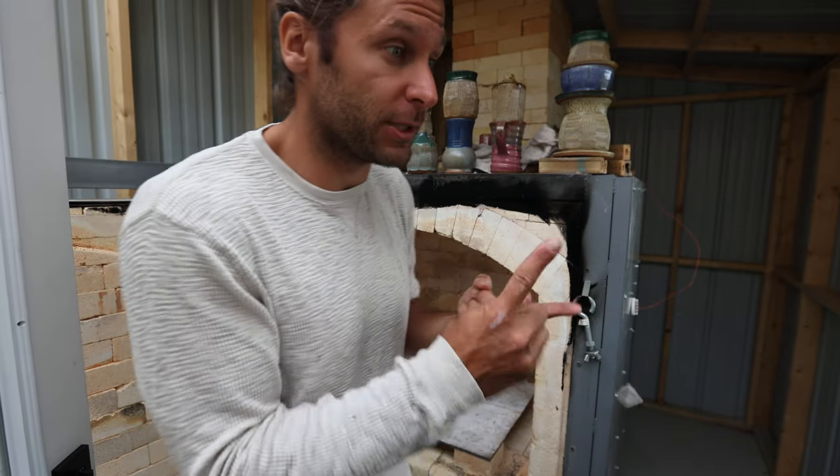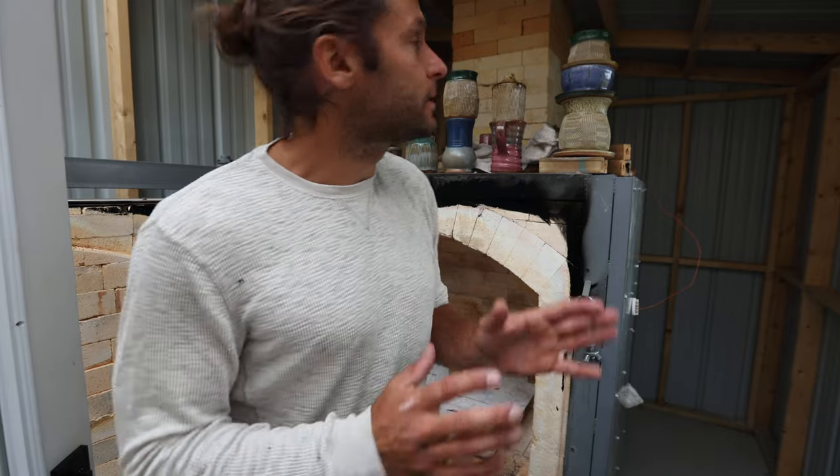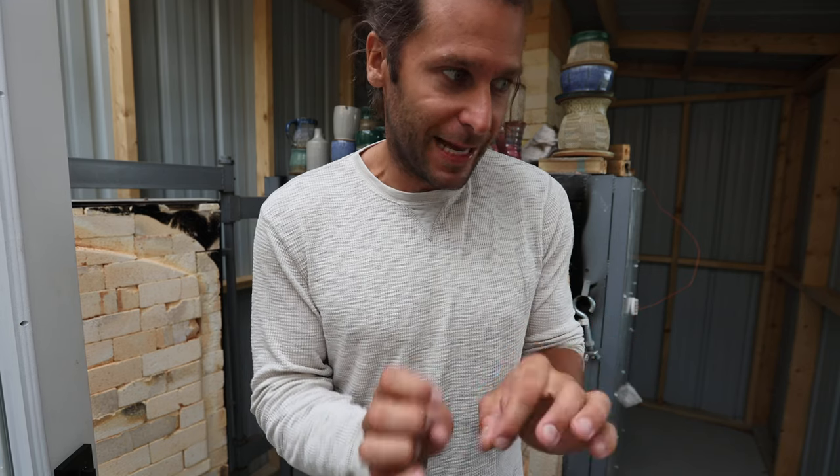We're going to fire a little slower and put target bricks in there. It was a fun experiment — I got some really good pots and some not-so-good pots, but we're going to keep working at it and get her dialed in. Thanks for watching, see you guys in the next one.